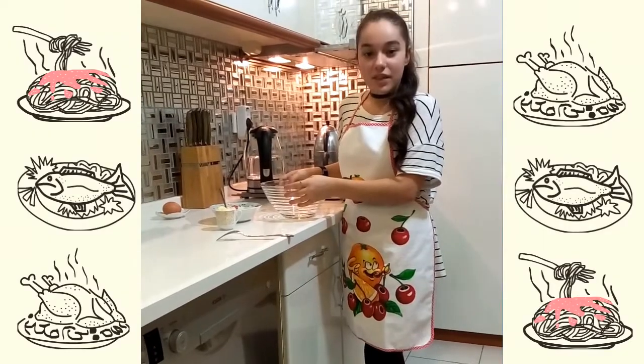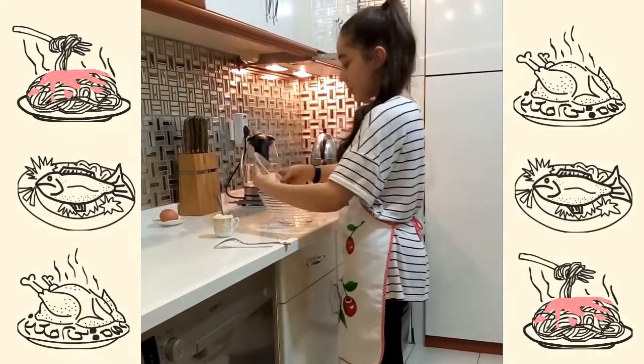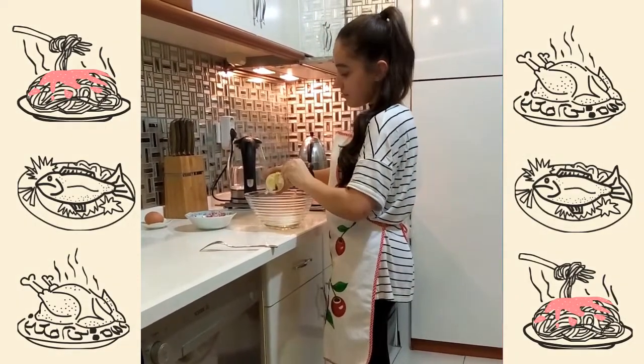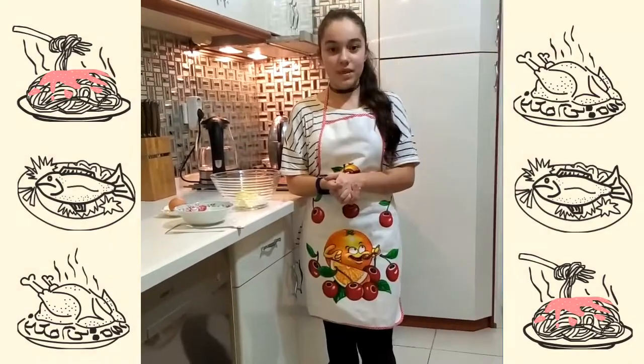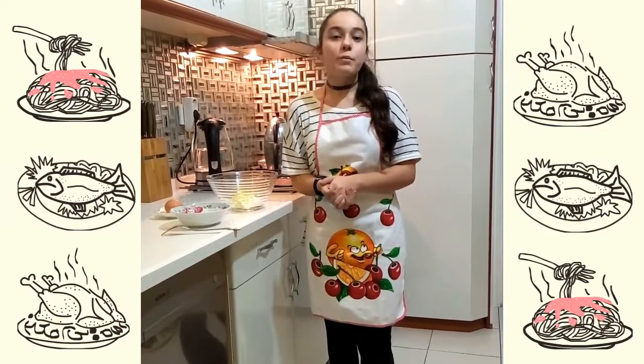Then, in another bowl, mix the sugar and butter. Next, add the egg and blend in the mixture from the first bowl.